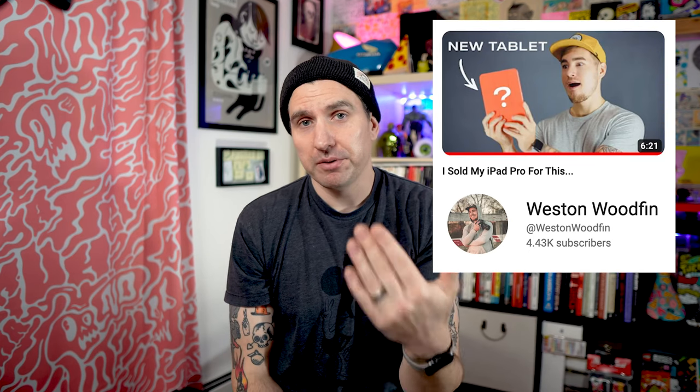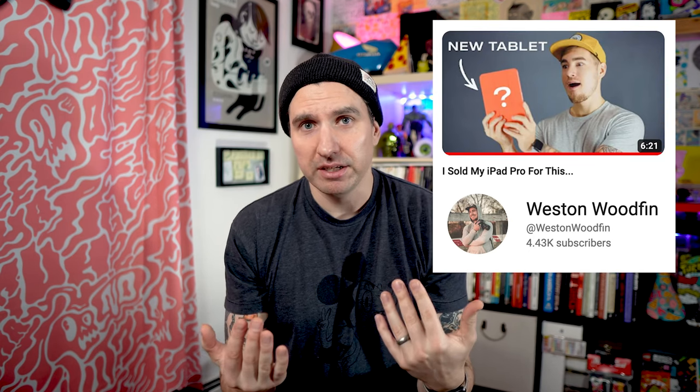It's not really the new iPad mini — it's my new iPad mini, because it didn't just come out. This isn't a tech channel. So what's the main reason I bought the iPad mini? Well, to be honest, I saw a video that Weston Woodfin put out that just made it look really good, and I felt like I needed to have one.